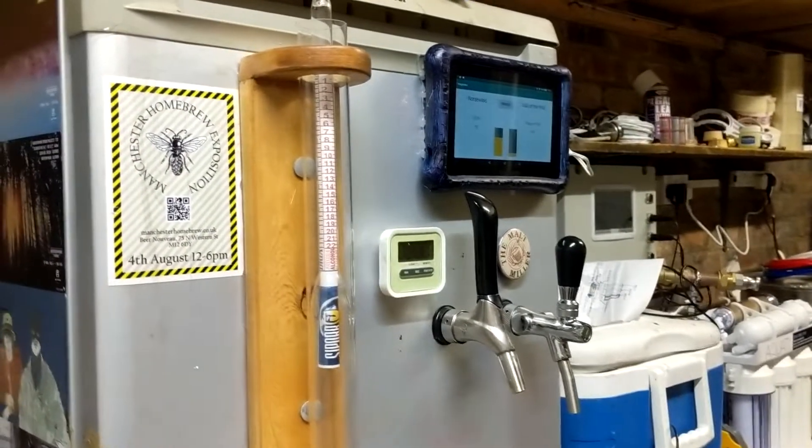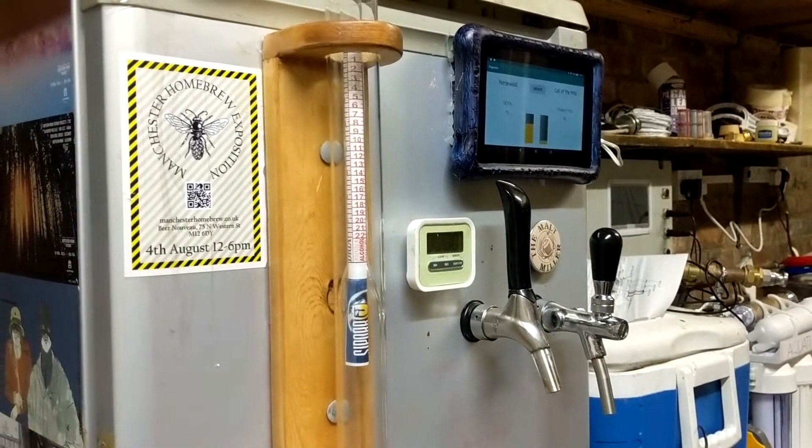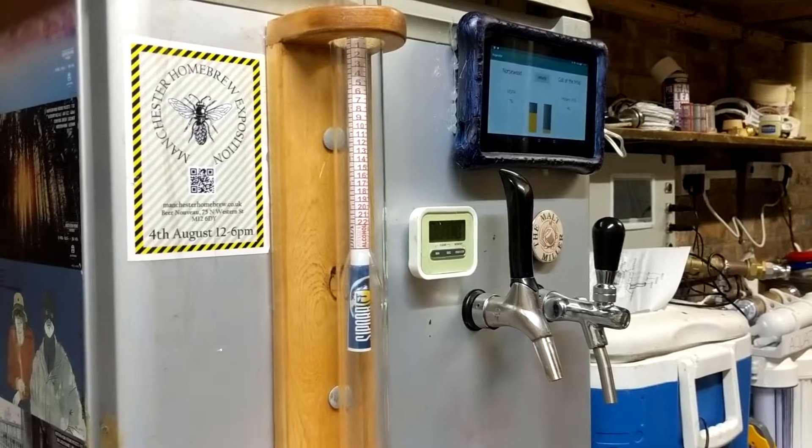Hello and welcome to the brewery. Today I'm going to be setting up my latest brewing toy — almost certainly unnecessary, but it'll be fun.